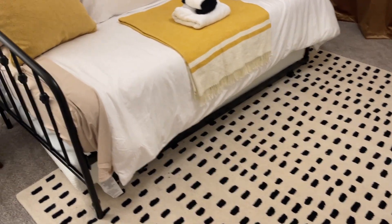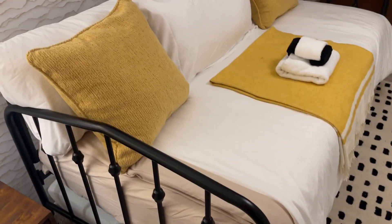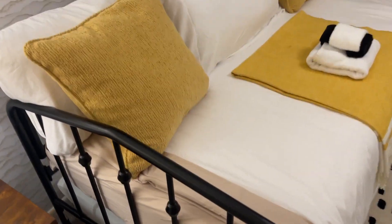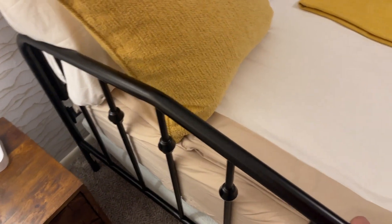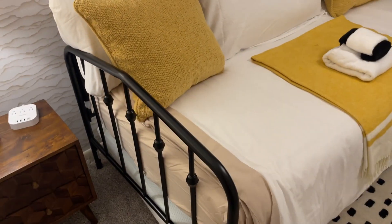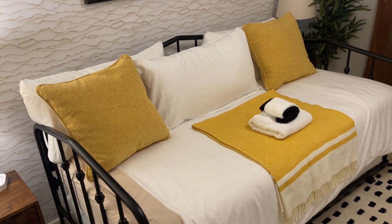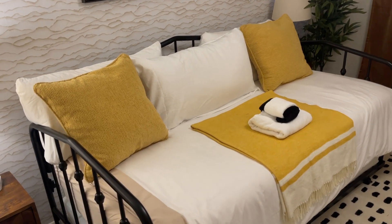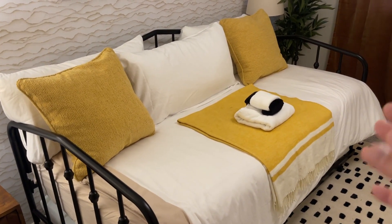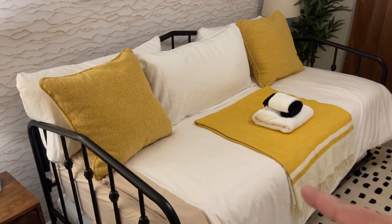I've actually slept on this a couple times and it's been a really nice, comfortable sleep with a good amount of padding. What's cool is the metal bars give it a really unique, old-school look. Definitely check this one out if you're trying to add more space and accommodate more guests — it's going to be a great addition.